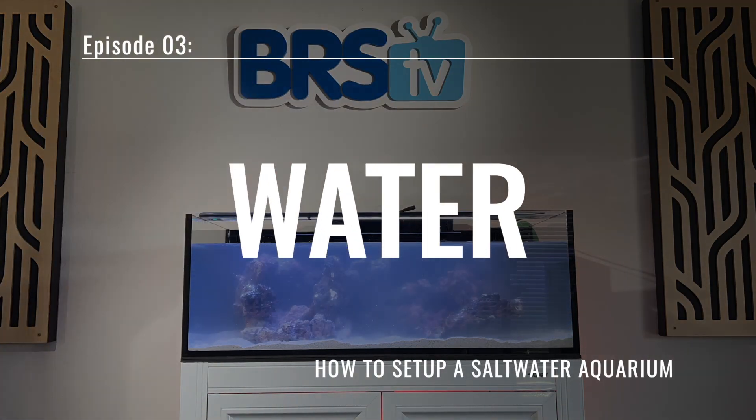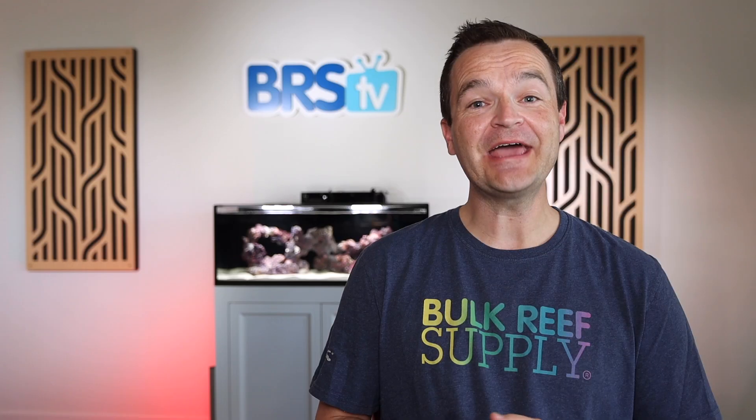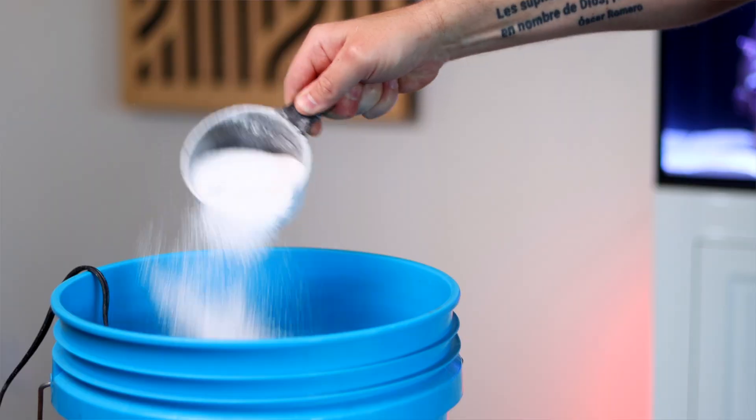Today we're getting the whole thing wet. I'm Matthew, your BRS beginner guru, and making salt water begins with very clean water.